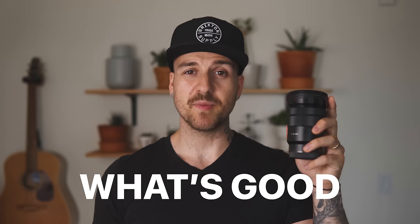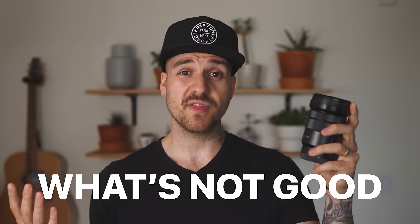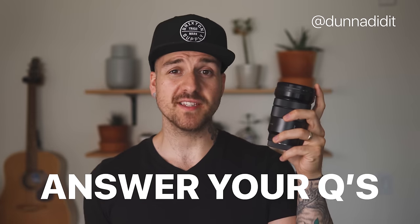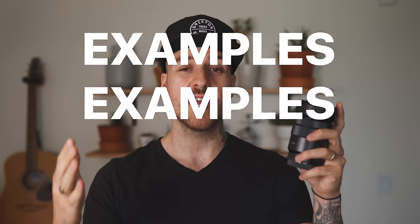Like all my reviews, here's what we're going to go through today: some of the good things about this lens, some of the not so good things and what you can do about them, some of the uses for this lens. I'm going to answer a whole bunch of your questions that you asked me over on Instagram. And because it's never enough to just talk about it, I'm going to show you photos and videos so that you can see just how this thing performs.